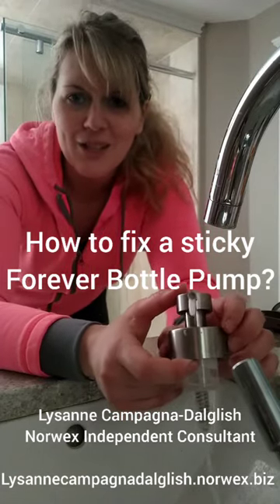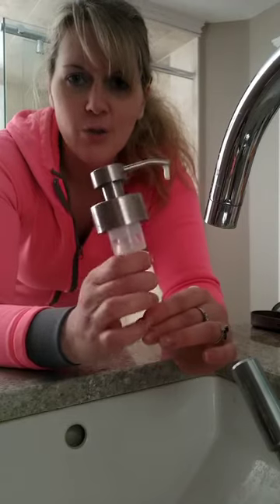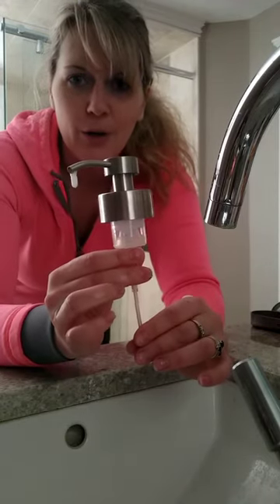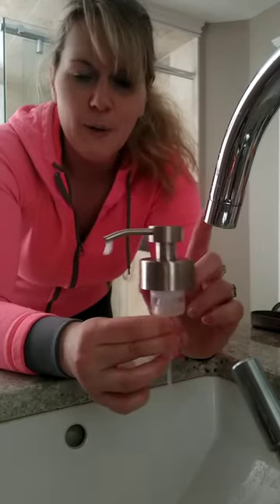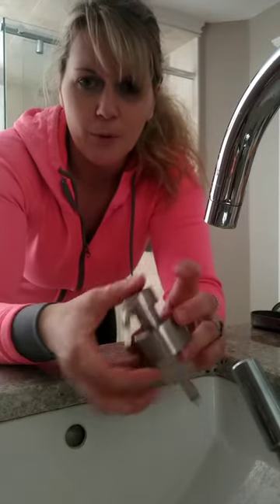Hi everyone, Lisa and Compagnia d'Aglish, your Norex independent consultant. Today I'm going to show you how to fix a Forever Bottle dispenser pump if it's sticking or if it's not foaming properly. So I have one here that is sticking.